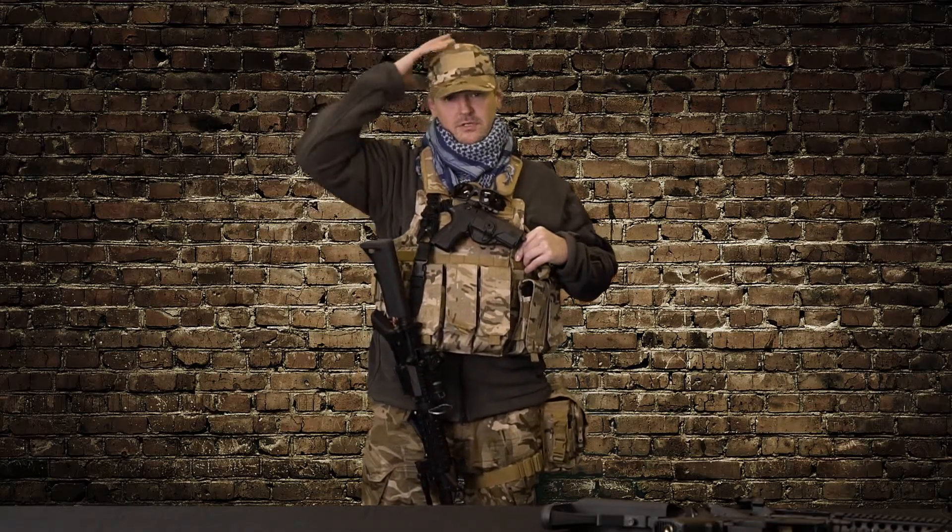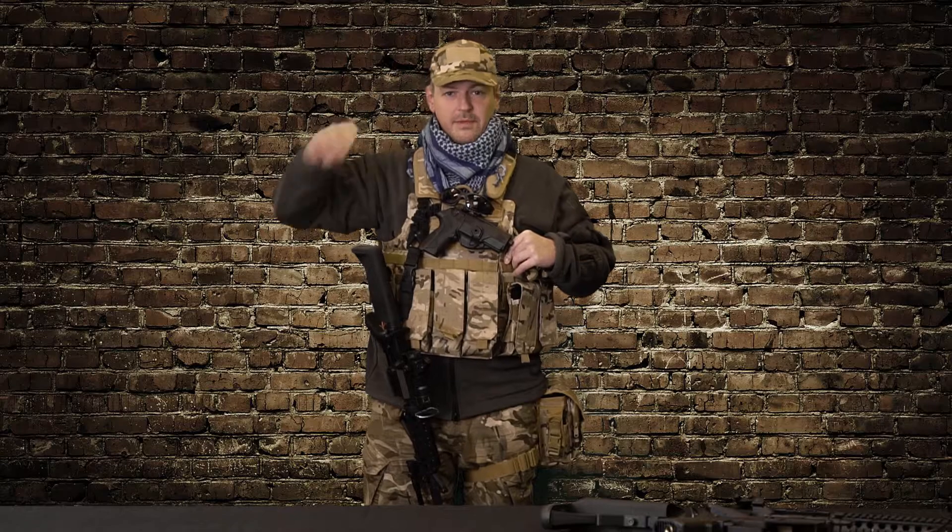Hi, I'm Joe, aka Breacher from Cobra Airsoft team, and I'm going to talk a little bit about the kit I run out in the field. To start off on the top, I use a basic Viper MTP cap just to stop a bit of ricocheting off the head.